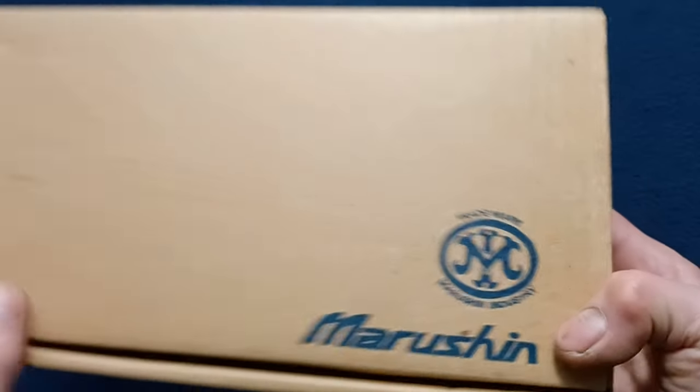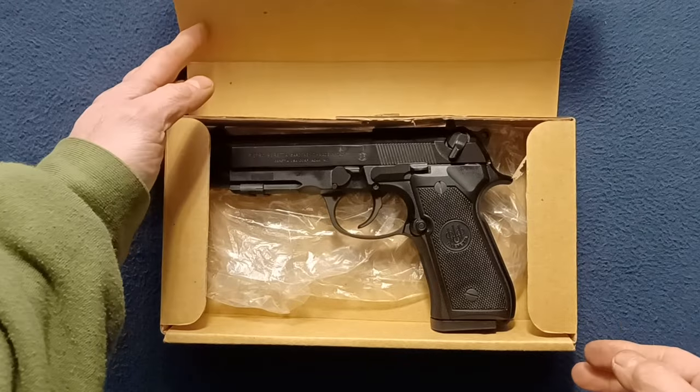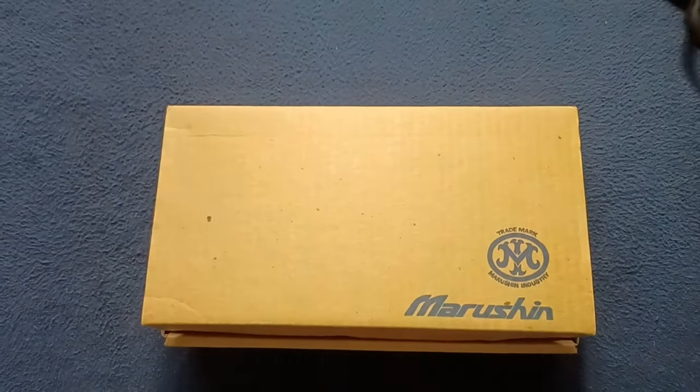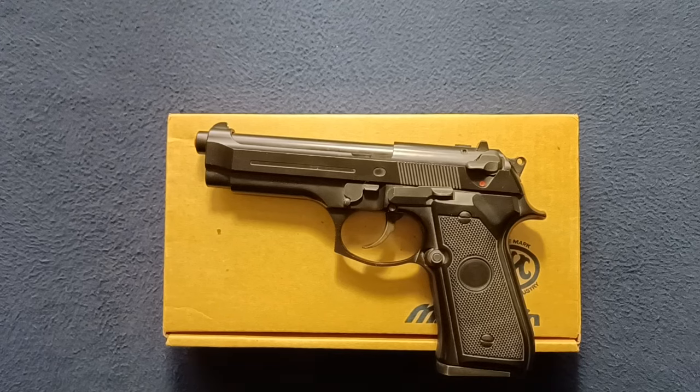Another look at the trademark logo there. If we go ahead and open this up — wait, hey, wait a minute. This is a real Beretta. What's going on here? This is what we want to look at.